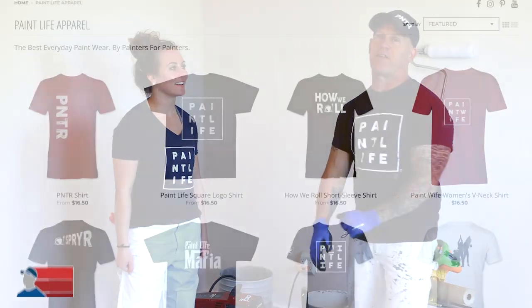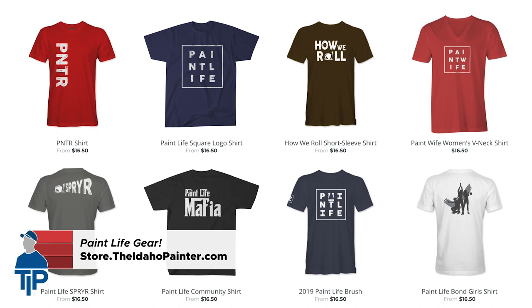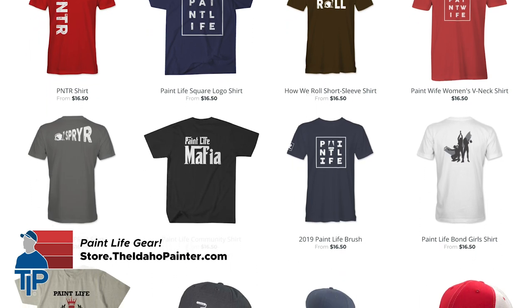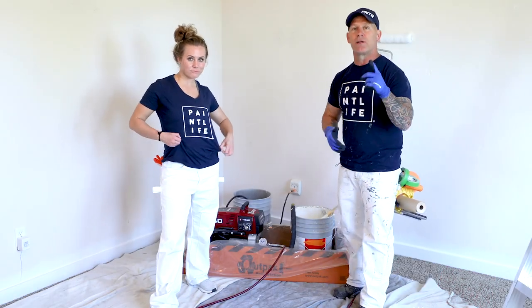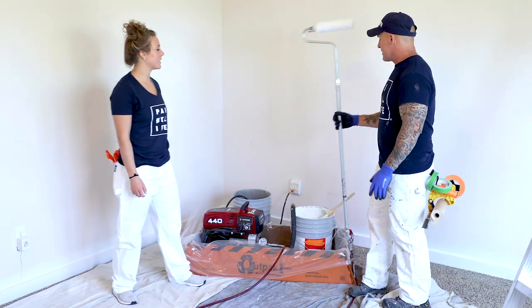Today's video is brought to you by Paint Life Gear. If you want to purchase our shirts, hats, tools, and accessories, go check out our website at theidahopainter.com or store.theidahopainter.com. We've got all kinds of really cool things you can purchase, but today we've got an inner-fed roller right here from Titan.